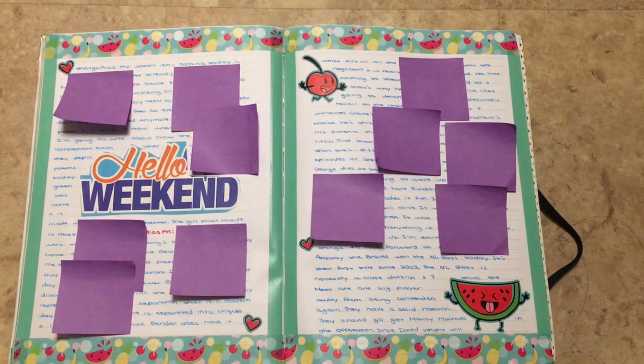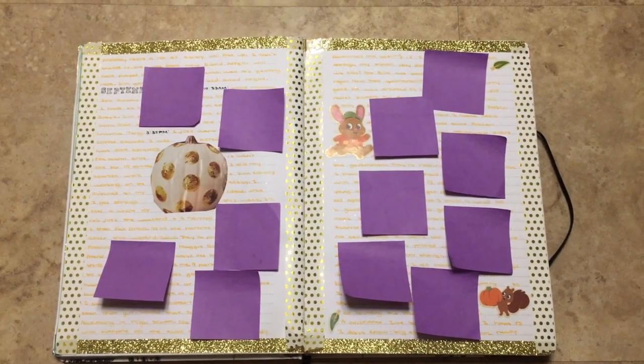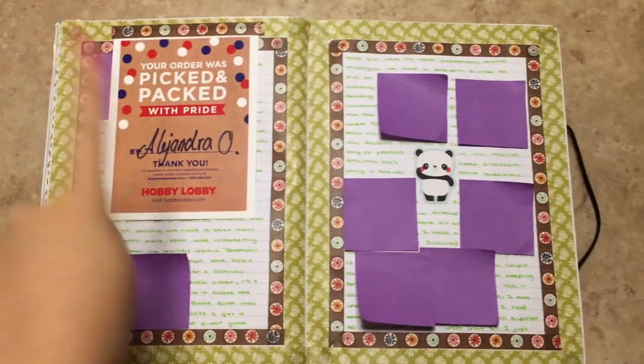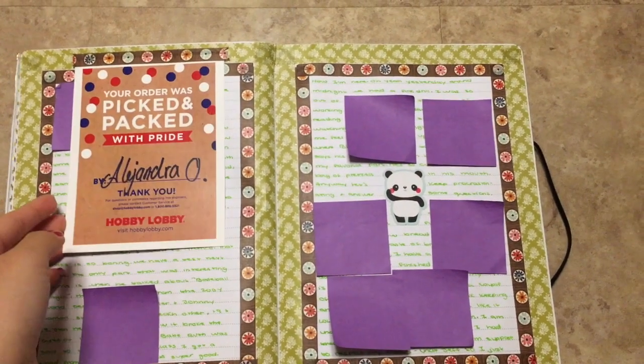Some fruit. Fall page. I hate the sparkly washi because the glitter goes everywhere. A Halloween spread. So I ordered a bunch of washi tapes from Hobby Lobby and I just put it in as like a little tip-in.